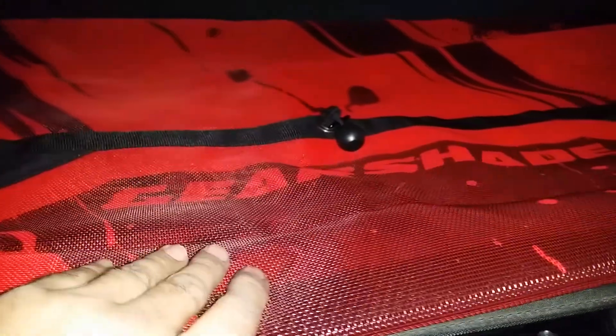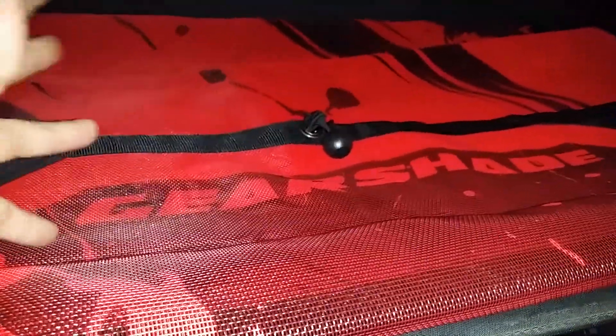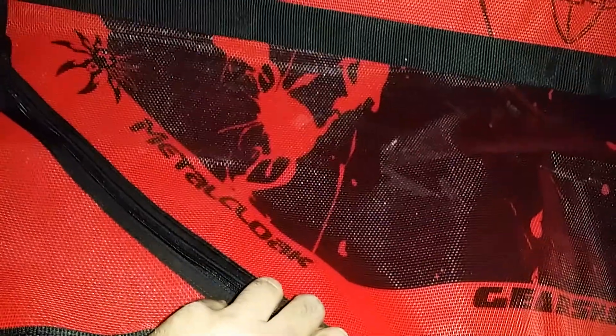He doesn't only print on the top of the shade top — he can print on the inside too. This is the top of mine and this is the inside.